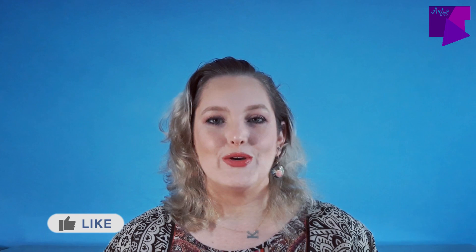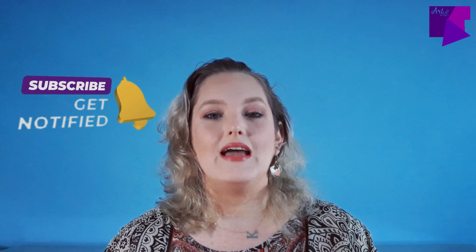If you like Minhwa, please give me a thumbs up. If you know someone that loves Korean folk art, share this video with them. And if you're liking my content, consider subscribing to my channel, because every single week I bring you different videos — some related to planning, some related to art, and of course art supplies.